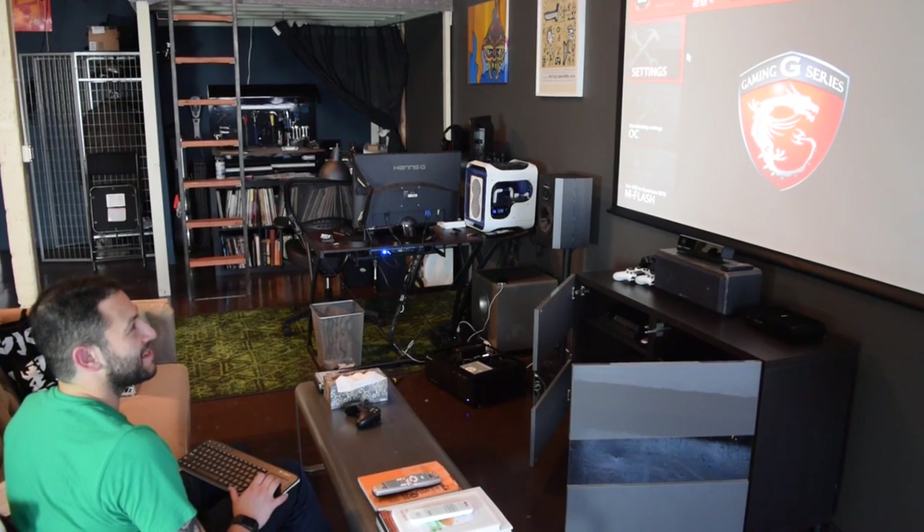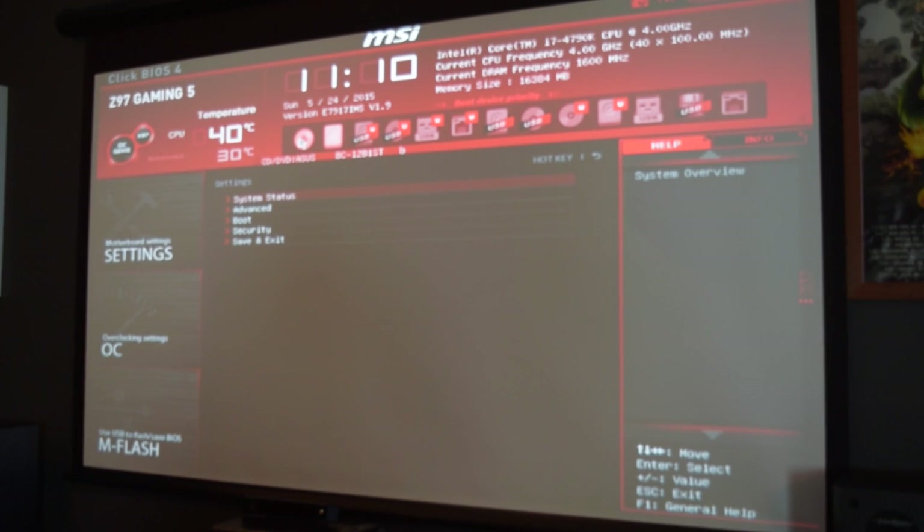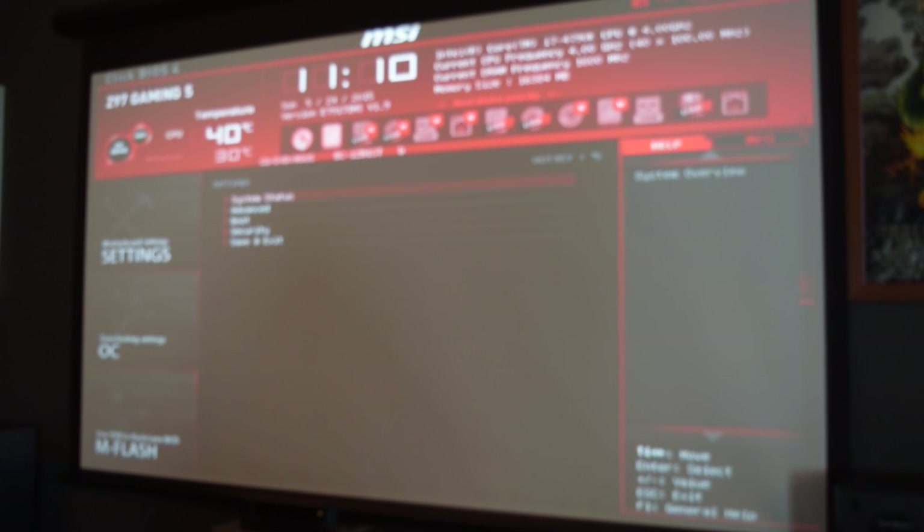This is the second boot - the first boot was not so good. We're ready to plug in our Windows disk and reboot this thing and install Windows.